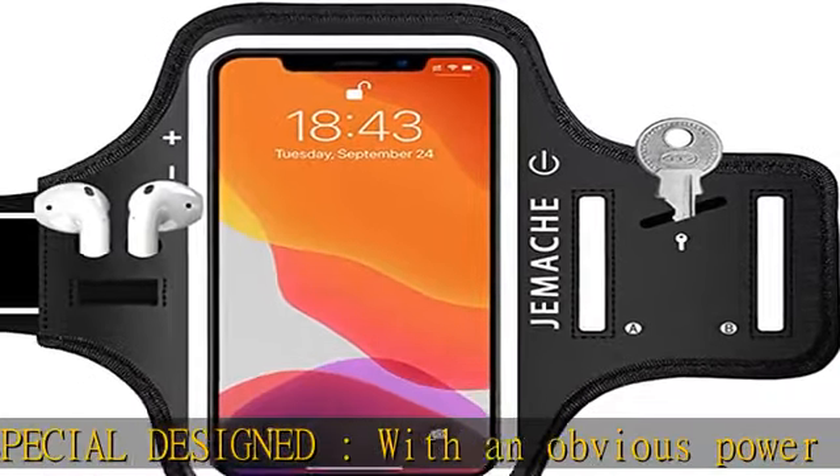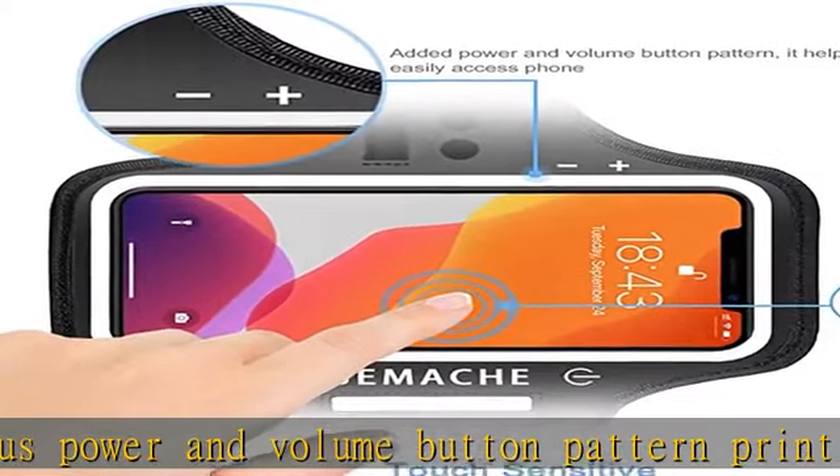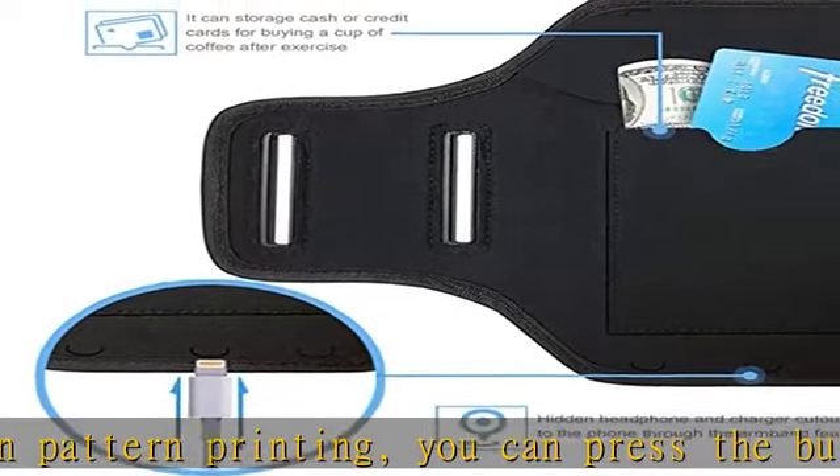Touch sensitive — enjoy the full use of your phone through the protective screen cover on the armband. Easily answer calls, manage your playlist or activate your stopwatch without removing.